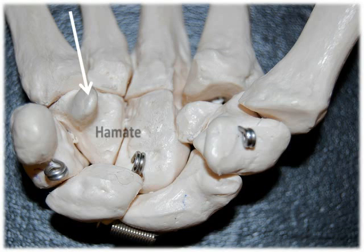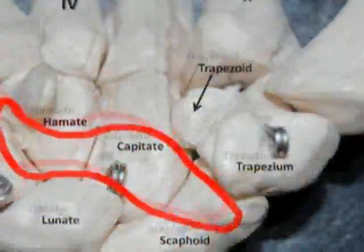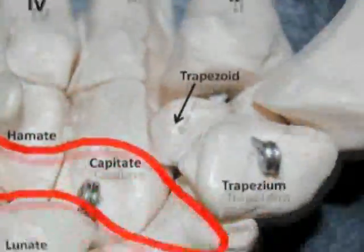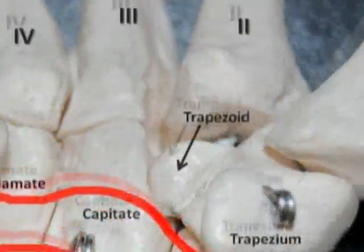You can identify the hamate by its unique hook-like process found only on the anterior side of the bone. The carpal tunnel is an interior space created by the pisiform and hamate, and the scaphoid and trapezium. This space allows passage of the flexor tendons of the fingers and thumb, as well as the median nerve. With repeated use, these tissues become inflamed, which reduces the size of this space and leads to carpal tunnel syndrome.